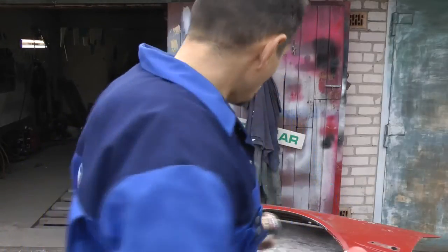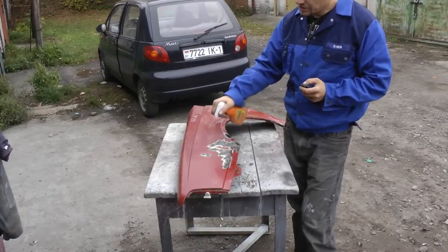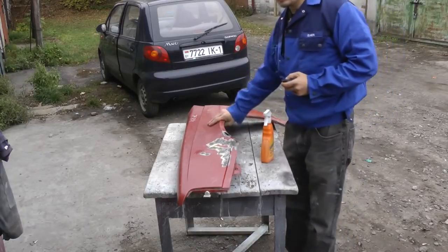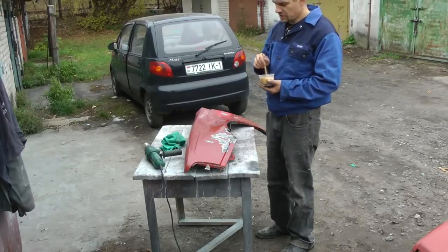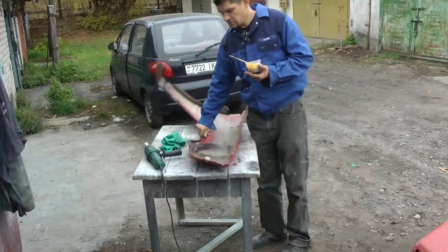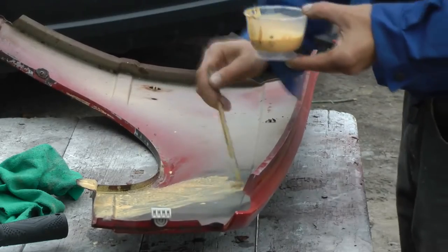The wash primer is easy to use — it's mixed one to one in this case. And we start to treat the rusted surface. We prep it for the putty, doing preliminary work before applying putty. We treat the surface with Zinko. Do not be afraid to heat the paint. Cover everything thoroughly — like this, the backside as well.